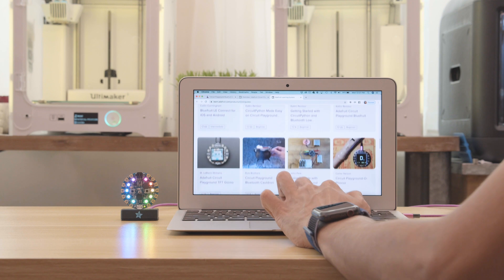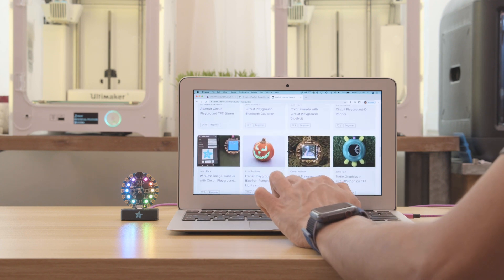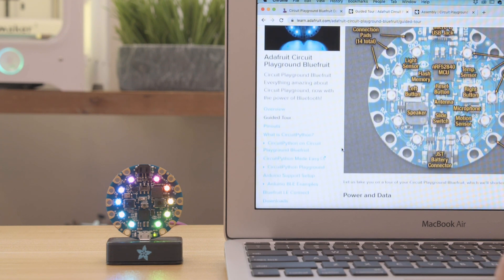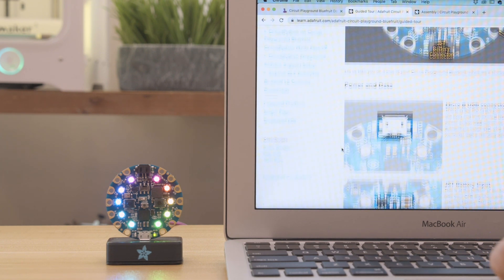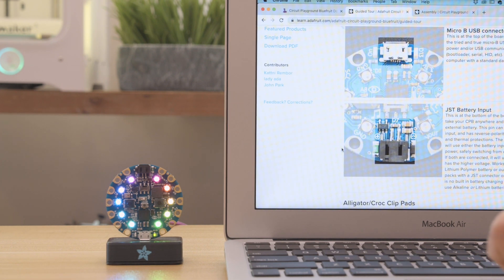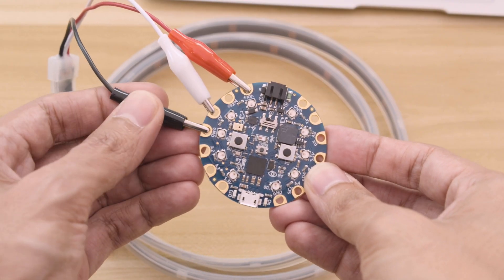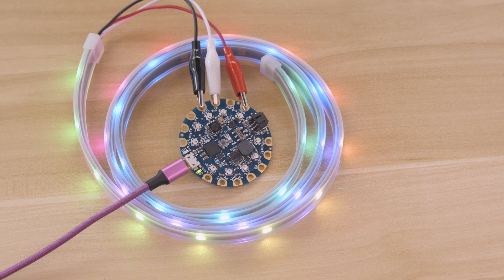There's tons of projects on Adafruit's learning system so you can browse and find something you really want to build or make something new. The featured LearnGuide has all of the documentation you need so you can learn how to use all of the onboard sensors and pinouts. With the large touchpads you can easily connect a strip of NeoPixels using alligator clips.